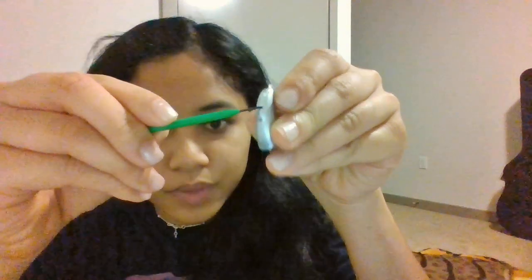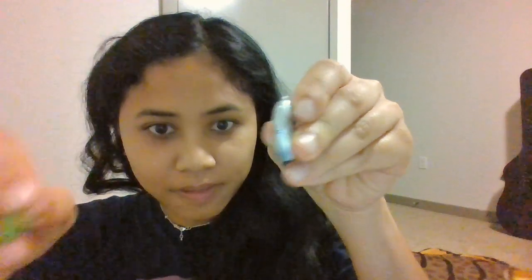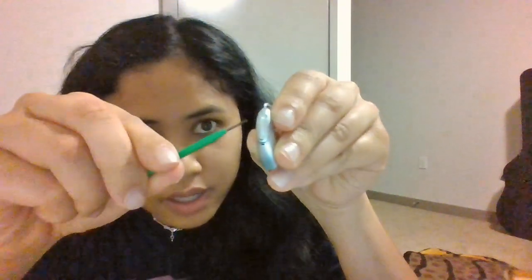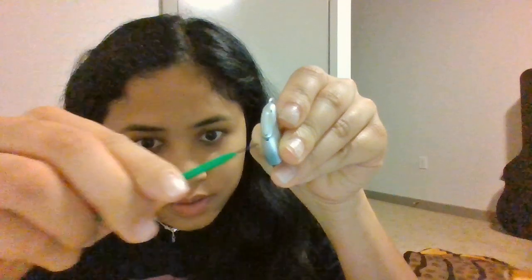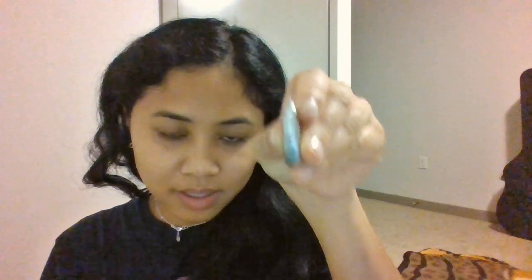Right over here you've got your volume button. Then you've got three holes right here, and those are your microphones — picking up the sounds that you need. Every now and then, debris might get in, so it's good practice to clean them even if you can't see anything in them.